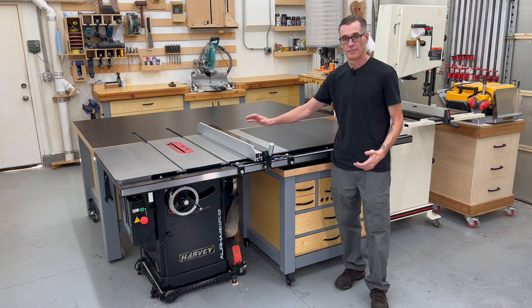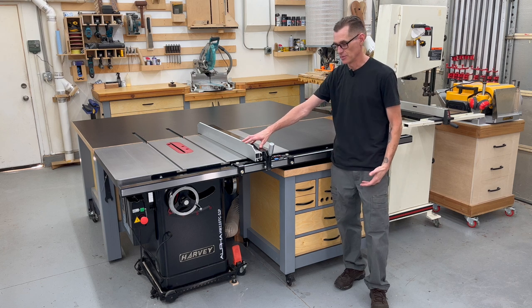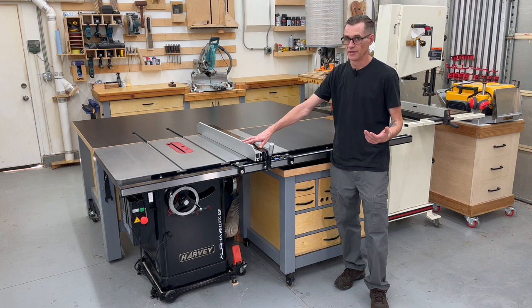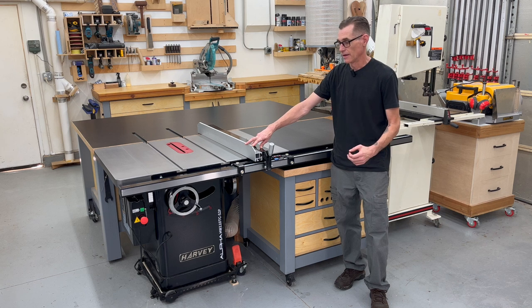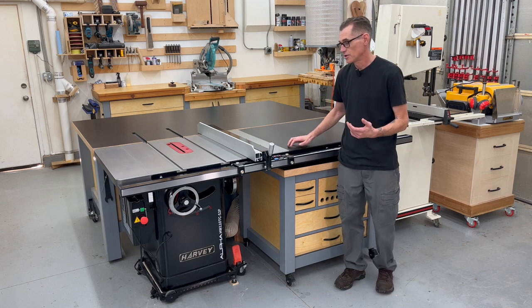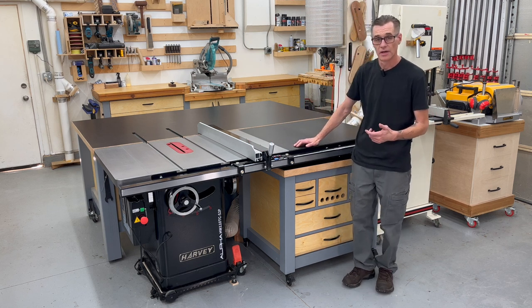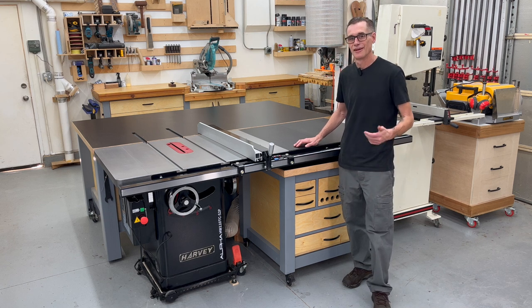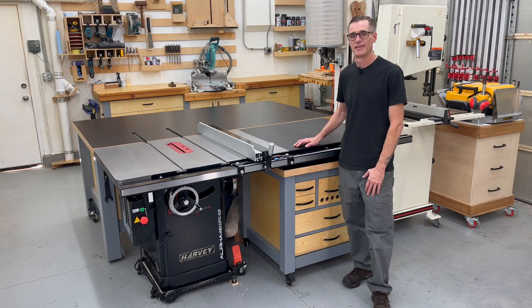Overall, so far I'm happy with my decision to purchase this specific saw. I can see this being the last saw I will ever need to buy. It does everything I need it to do and then some, at a pretty significant price savings compared to other brands that came with the features I wanted. If you have any questions, please leave them in the comments below and I'll do my best to get back to you. Thanks everybody for watching, and I hope you all have a great day.